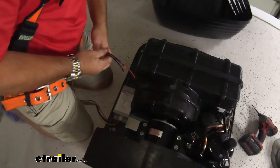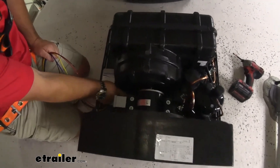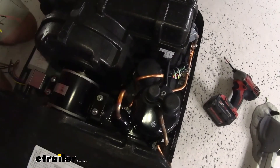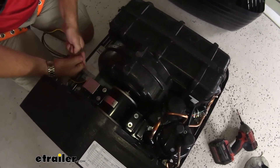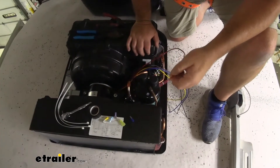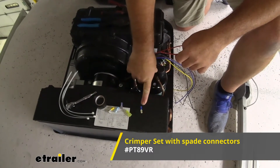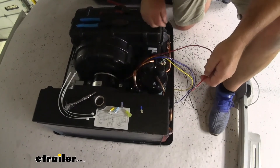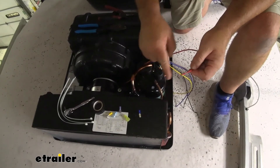Now take all the wires, make sure to stay away from the fan. Run them down underneath along where the other wires come out. You'll need crimpers, a second male spade connector, and a second female spade connector. Take each wire and follow the instructions for putting the correct connector on that wire.